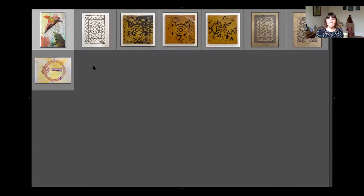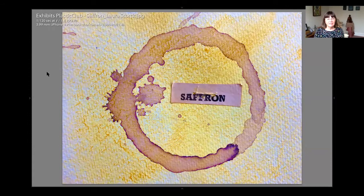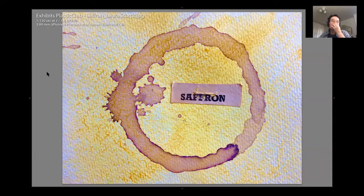Are all these yours, Tina? Yeah, I went a little crazy this weekend. Actually, one is Laura's. Laura, are you still with us? I'm here. I'm going to hold up the actual card.